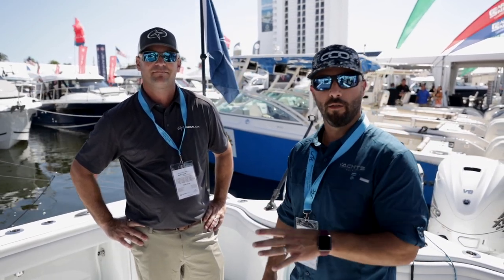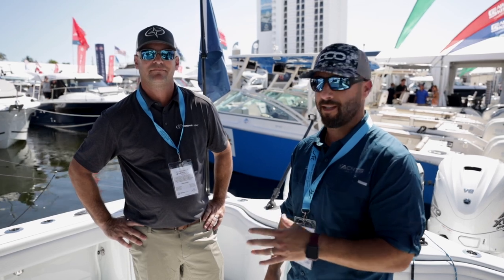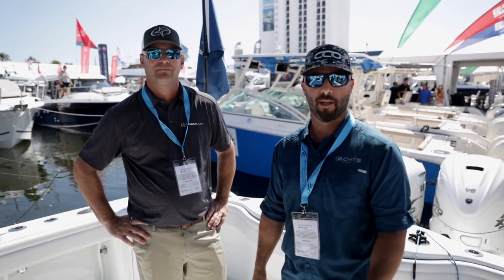So we stepped on the Gemlux Yellowfin. I'm here with Jerry. He's going to take us on a quick loop around. They have a ton of new products and some excellent ideas that they put into play now. You're definitely going to want to take a look.